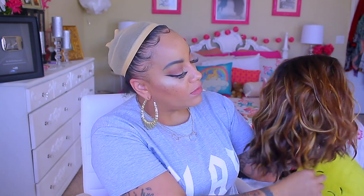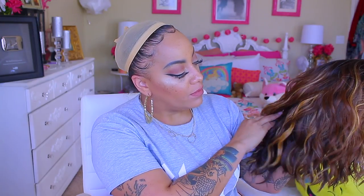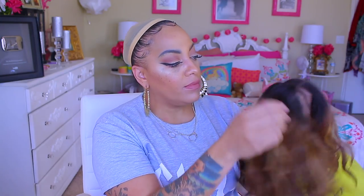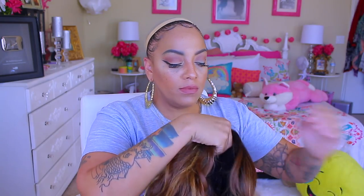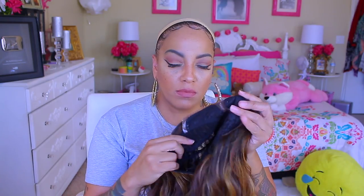Hey, it's your girl April, and today's video is by Bobby Boss — this is their Gabby unit, which is a synthetic lace front. This one is available at sisterwigs.com. The color I have is a TT4 270, and the unit has a right curved part. There are also combs in the front by the temples, an adjustable strap, and a comb in the nape area as well.